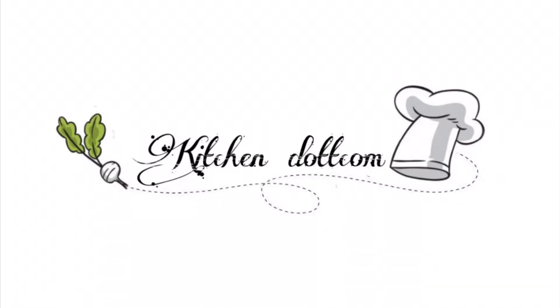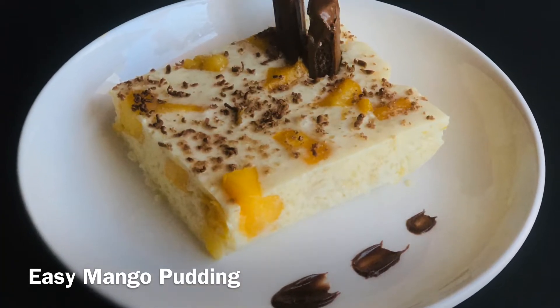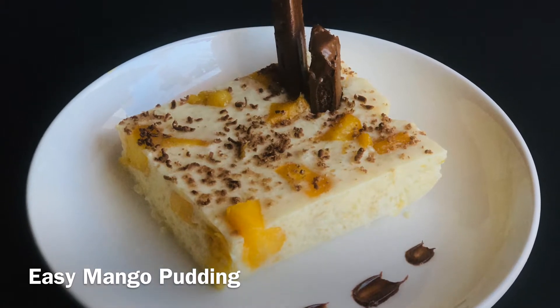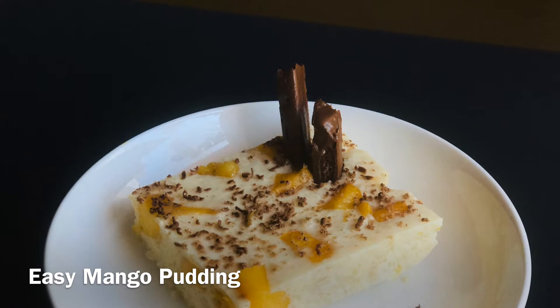Hi all, welcome to kitchen.com. Today I am going to show you a dessert item. If you like this channel, you can subscribe. If you like this video, you will be able to get a notification of my previous videos. Now let's go to the video.